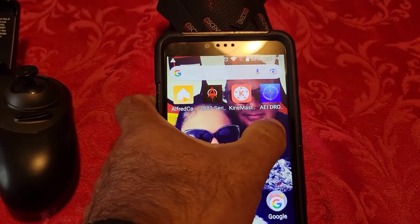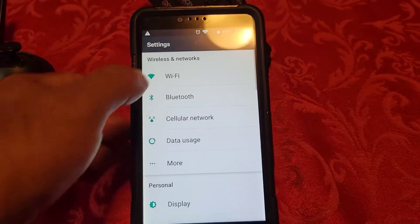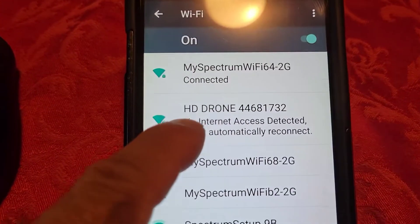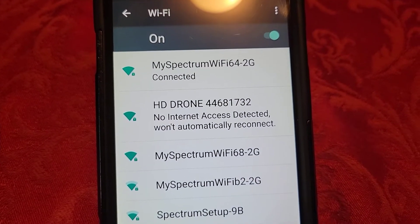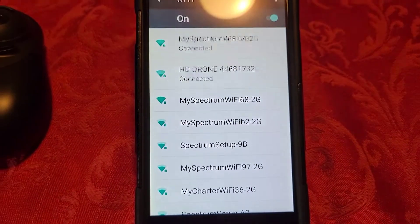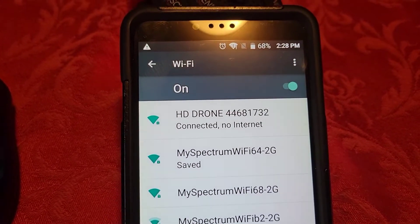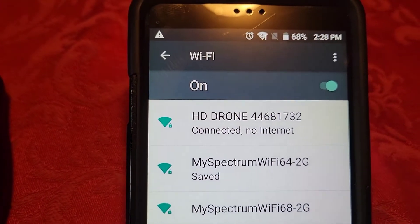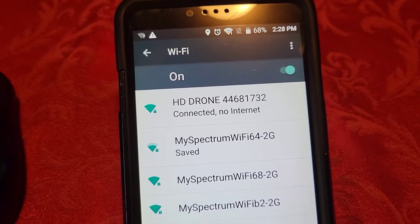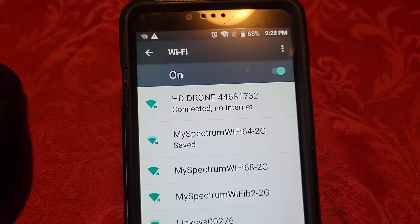So how do we connect the Wi-Fi? Go into our settings, go into Wi-Fi — and there it is, drone. No internet access detected, won't automatically reconnect. That's the one that we want. We're going to connect, and so obtaining the address. Now if it were to ask for a password — you see that 44681732 — that's the particular number that I entered because it asked for a password. That was it, that's the password right there.